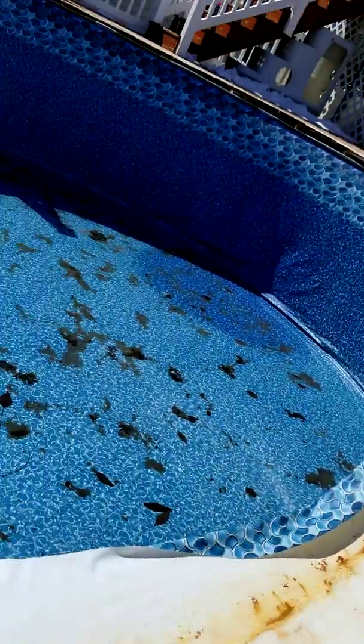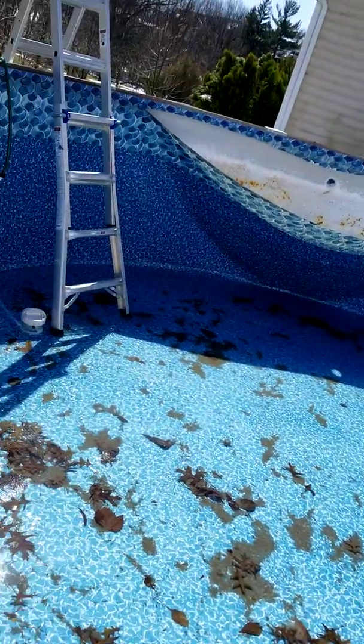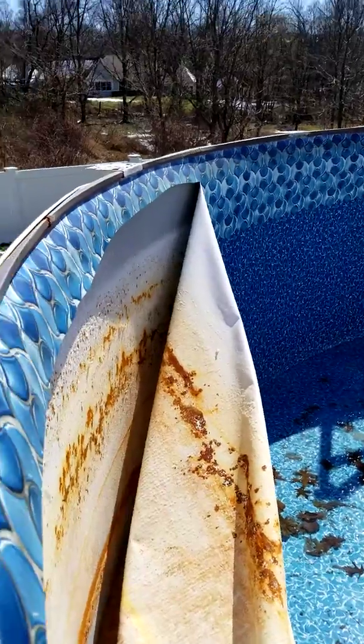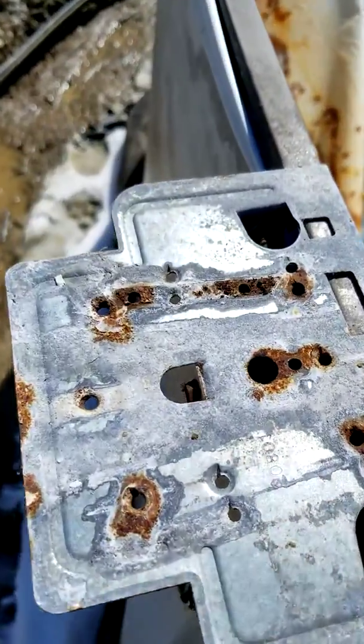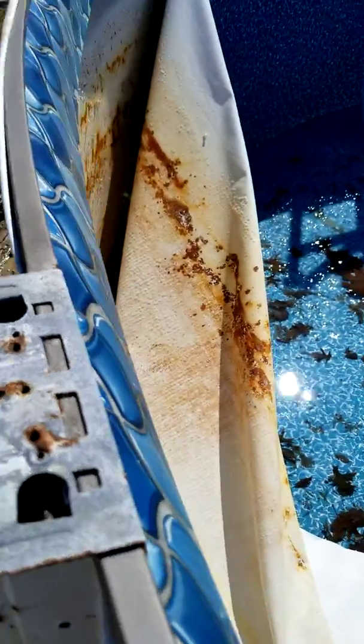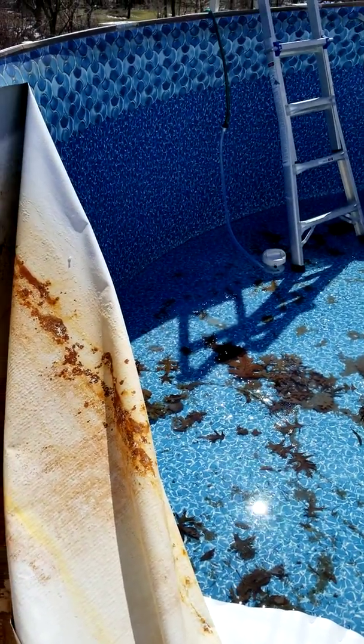I'm draining the pool right now — I'll post another video of all the rust when I'm finished. Rust everywhere. 50 years — thanks, Leslie's.